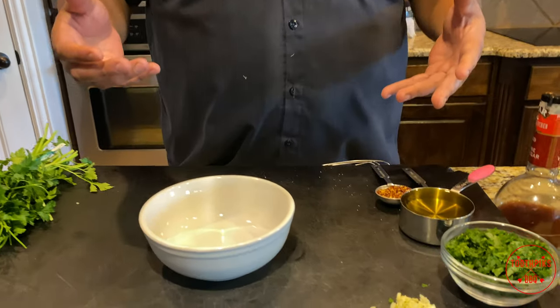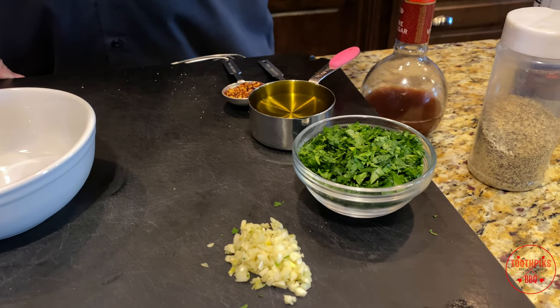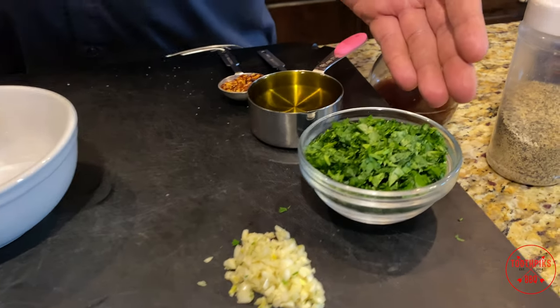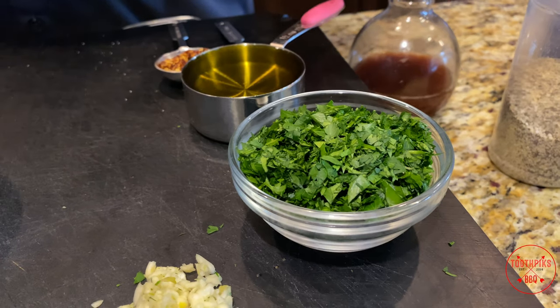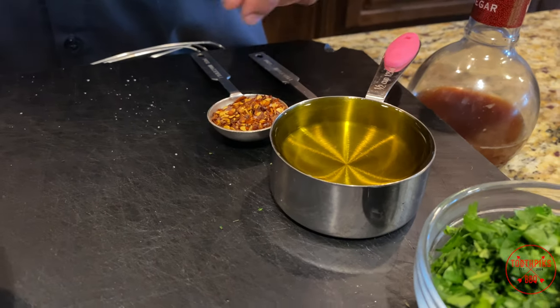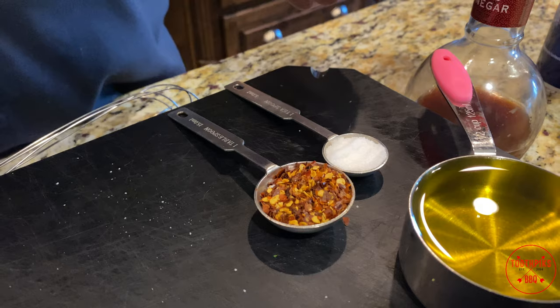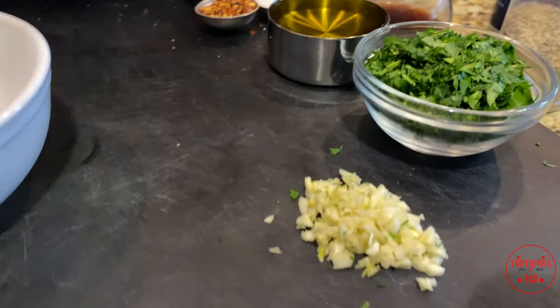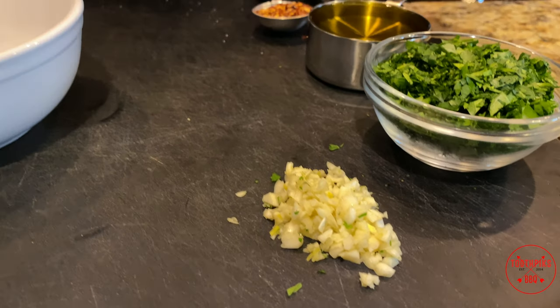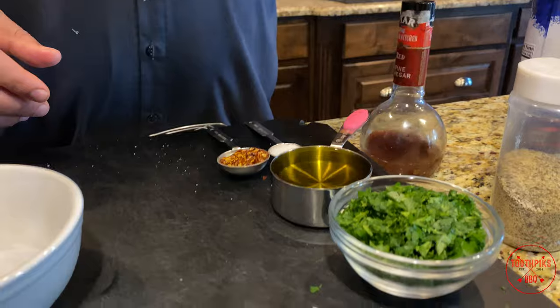All right guys, we're going to make a little chimichurri sauce while the lamb chops are sitting in the fridge — it's been about 30 minutes. Real simple ingredients. You can use chimichurri as a marinade, for basting, or as a sauce over the meat at the end. I have about half a cup of finely chopped flat leaf parsley, half a cup of extra virgin olive oil, some red pepper flakes, about a teaspoon of coarse sea salt, two teaspoons of fresh garlic, and about two teaspoons of red wine vinegar.